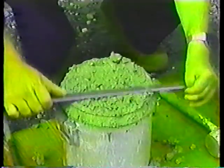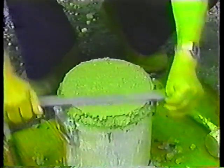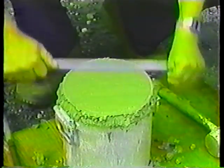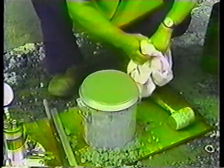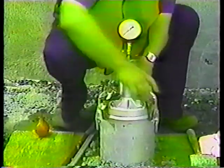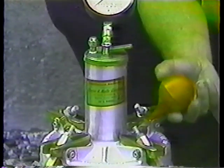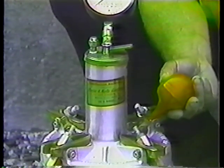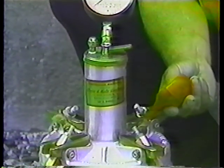After tapping the base for the third layer, strike off the excess concrete using a sawing motion. Next, wipe the flange clean to ensure a tight seal between cover and base, and clamp on the cover. With both petcocks open, inject water through one petcock until all air is expelled through the other one. You'll know that all the air is out when some water comes out of the second petcock.